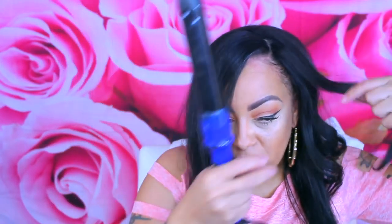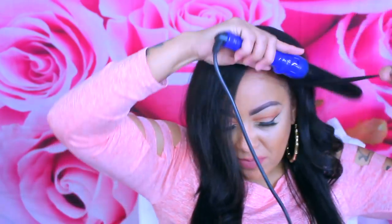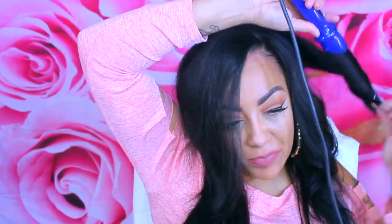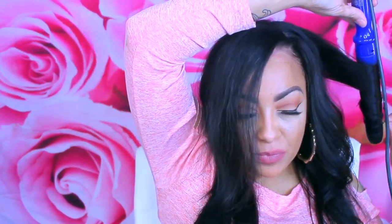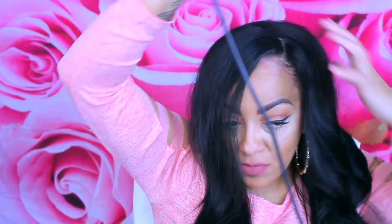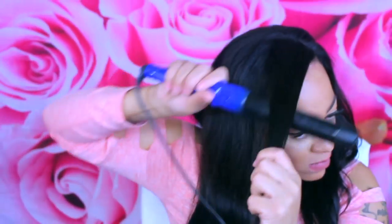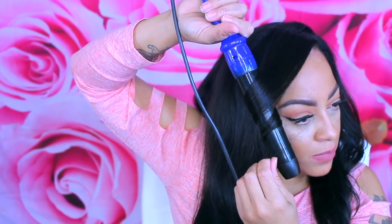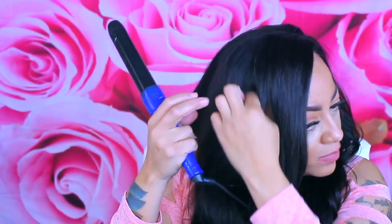On to the styling — I always use my one-and-a-half inch barrel curler by Irresistible Me. I love this curler, it gets the job done, and this hair is super easy to curl. I'm just going to put some curls in it because it did come super flat and I want some style in it. Just where I place the unit it gives the illusion of it growing right out of my scalp, and that's what I love about this hair — it's really affordable but also looks super natural.